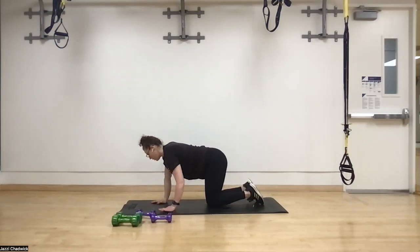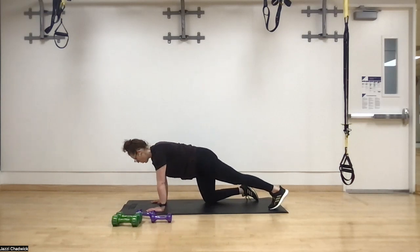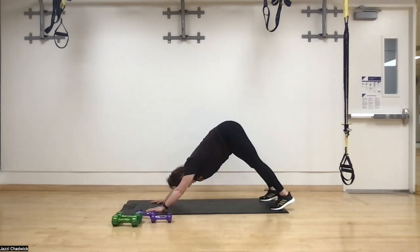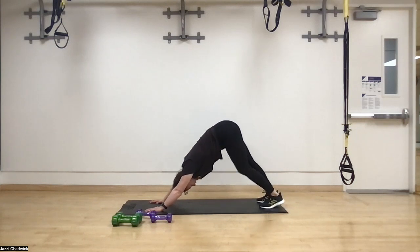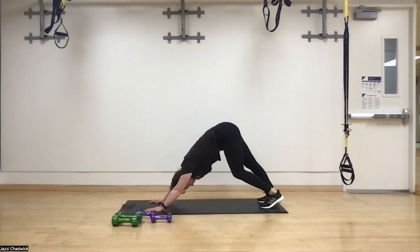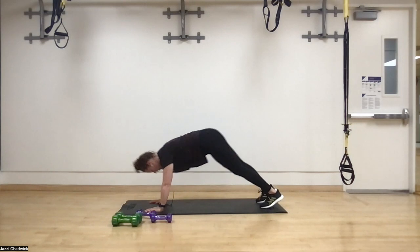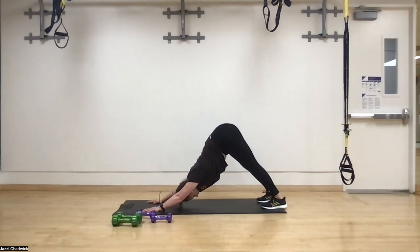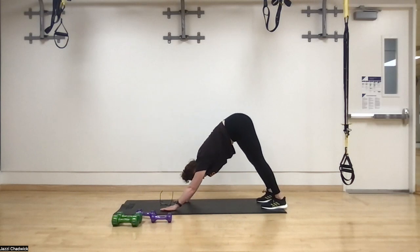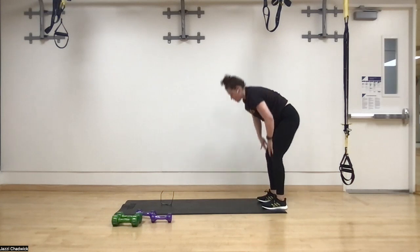Now we do a little plank to pike to warm up the shoulders and core. In plank position, exhale and come up into pike — you can even pedal the heels to stretch out the calves and get ready for our lunges. Back to plank, then push up into pike again. Walk the hands toward the feet, hold for a second, then stand on up — we're ready to go.